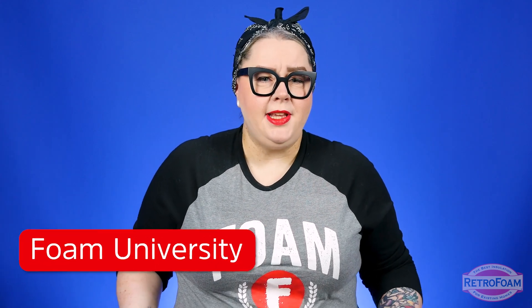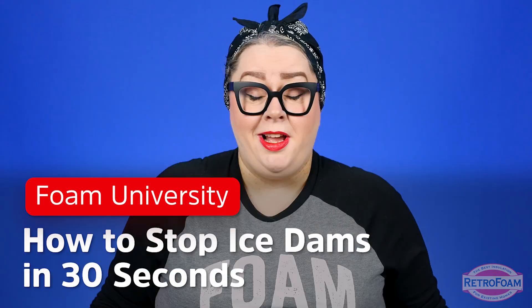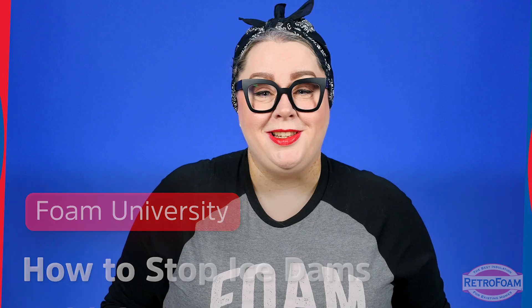Can I explain to you in just 30 seconds how you can prevent ice dams? I hope so, or this is going to be really embarrassing.